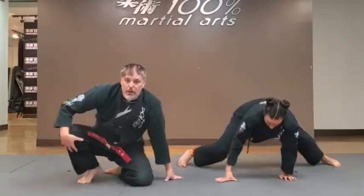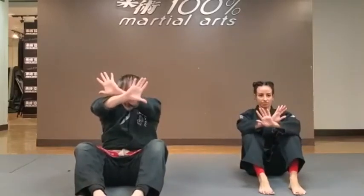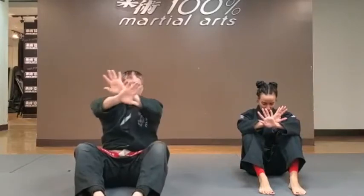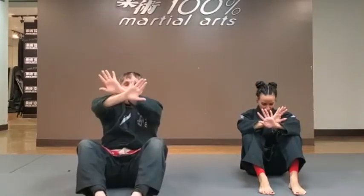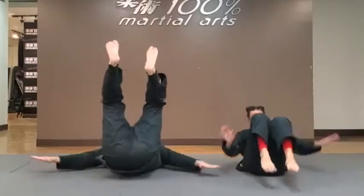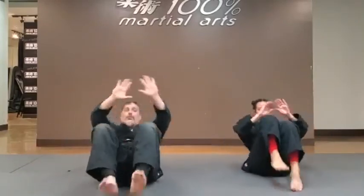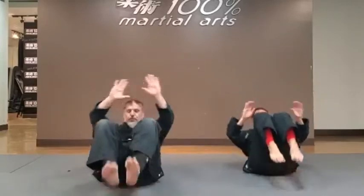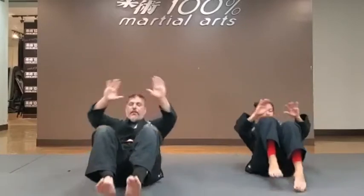From here, we're going to be starting off with our break falls — our ukemi techniques. We're going to start off with the back break fall. Your feet flat on the floor, crossing those arms in front, looking down at your belt. Focusing on not letting your head touch the floor. At the count, we're going to slap the floor and let your hips go up to the ceiling — nice and easy. Slap and then come right back. One, two, three, four, five. Very good.